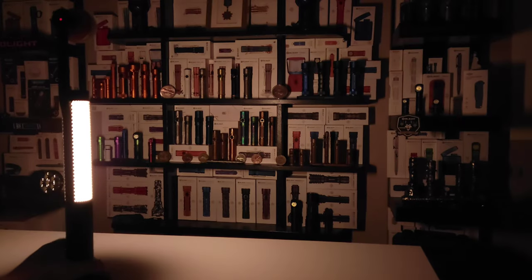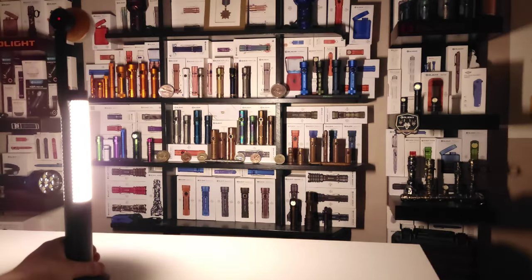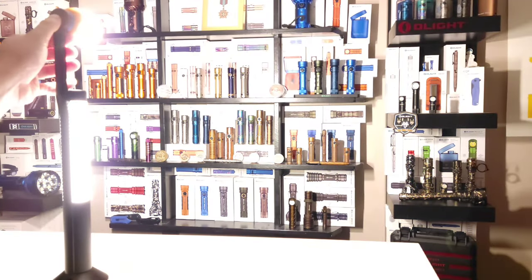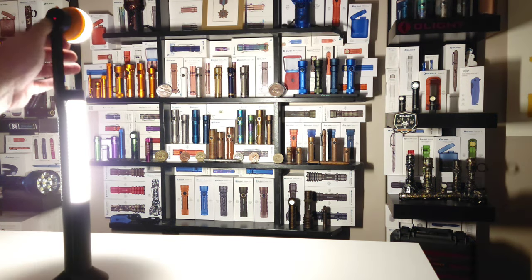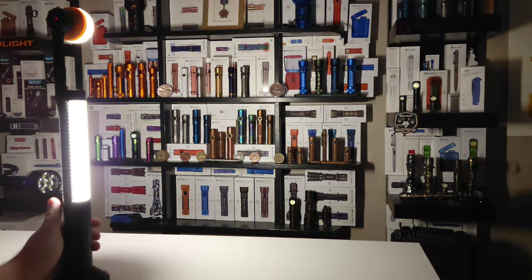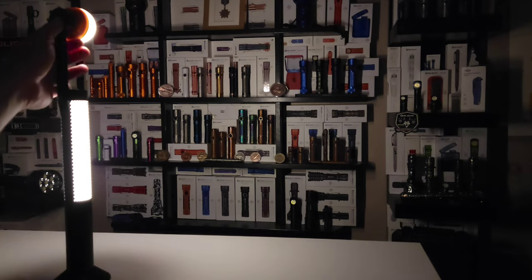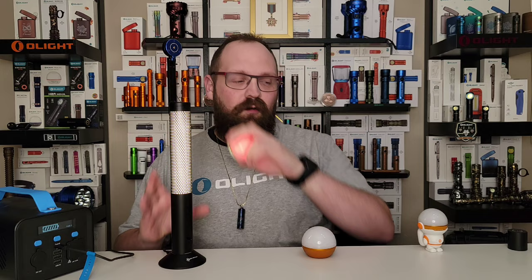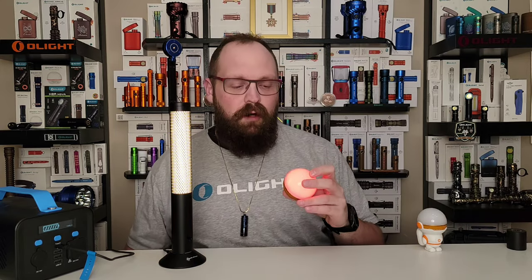With the bulb and the lamp at full brightness you can light up a whole room in a really even wash of fairly warm white. This is a really nice way to light up your bedroom. It's important to note that the O-Bulb and the O-Bulb MC default to this ramping white light mode only when the light is plugged in.